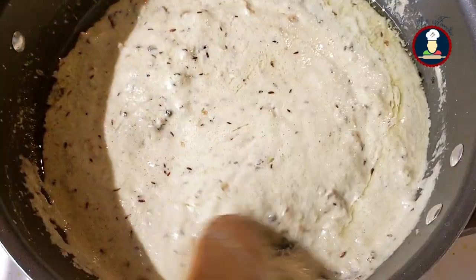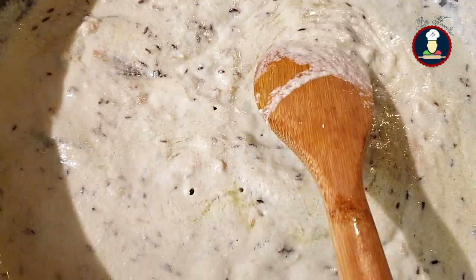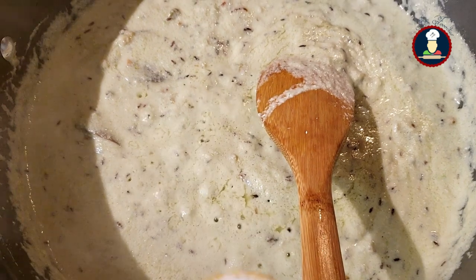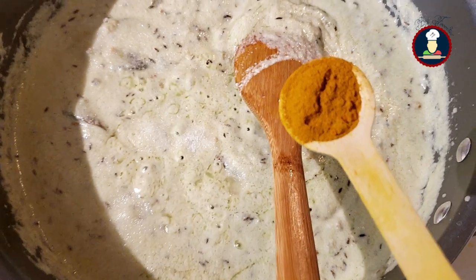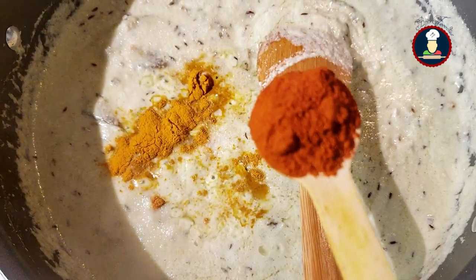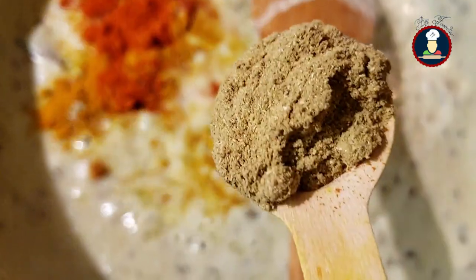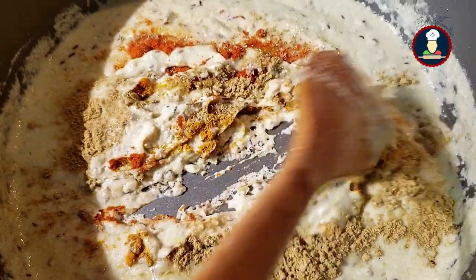We will also add the spices now. Add salt as per your taste — just the salt for the onions at this stage. Add about 1 teaspoon of turmeric powder or haldi, about 1 teaspoon of red chili powder or as per your taste, and about 3 to 4 teaspoons of coriander powder or dhania powder. Mix it well.